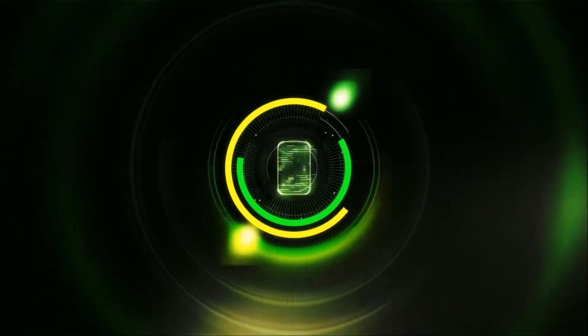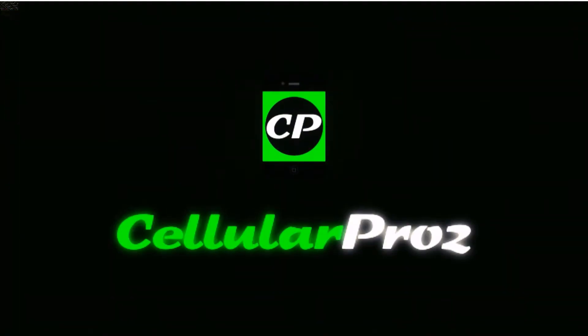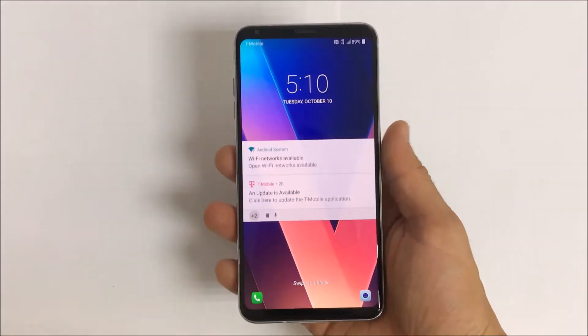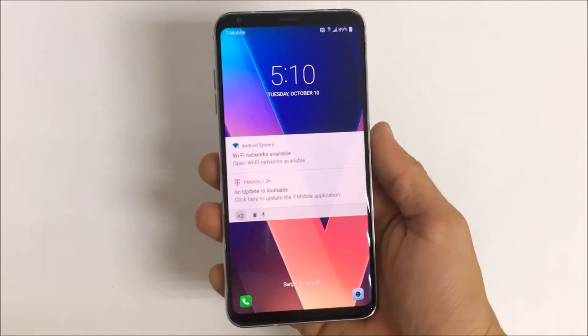Hello everyone, in this video I'm going to show you how to completely take apart your LG V30 in 5 minutes. So in this video we're going to be quickly taking apart your LG V30.